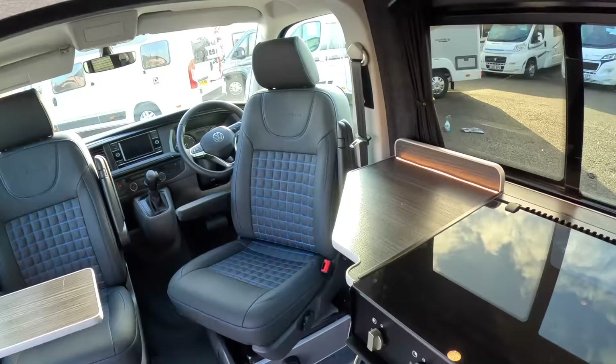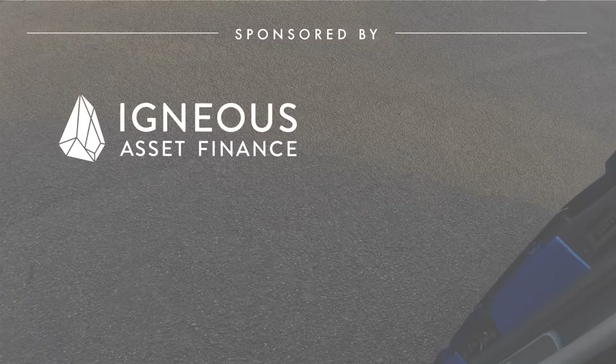That is a very adaptable, useful, and rather lovely vehicle — fantastic. I think we've just about covered that one, so let's head back outside. Massive thanks to Dolphin Motorhomes for organising that tour. Thanks as ever to you for watching — let me know what you think in the comments and we'll catch you on one of these real soon. Take care, bye.